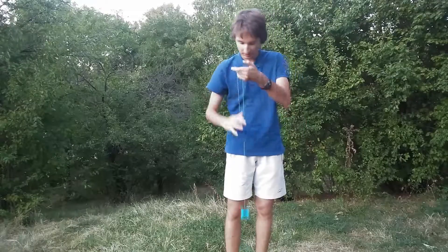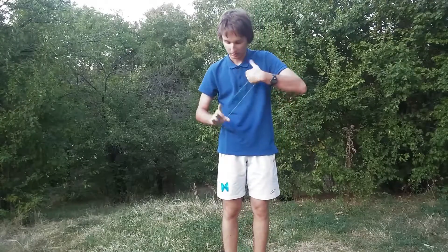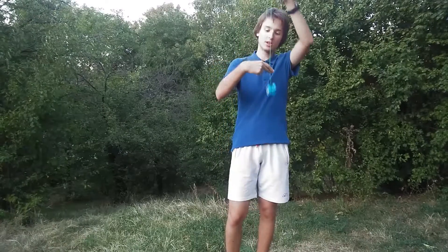In this video I'll show you how to do the Eiffel Tower yo-yo trick. It looks like this. This is the Eiffel Tower.